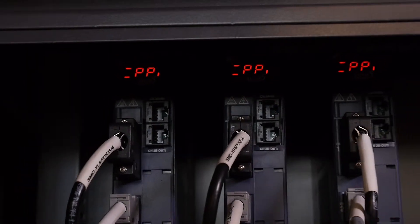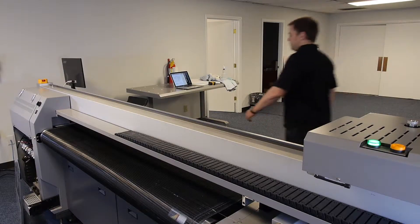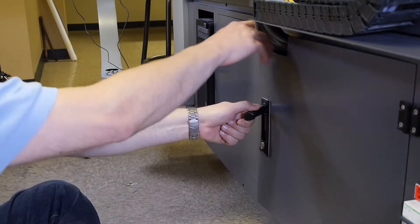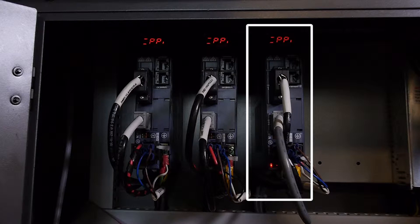Locate the right-hand servo pack. The servo packs will be on the same side of the printer as the computer. You may need to open a door or a panel in order to see and read the servo pack indications. Observe the right-hand servo pack — it should say PP for a Gen 5.